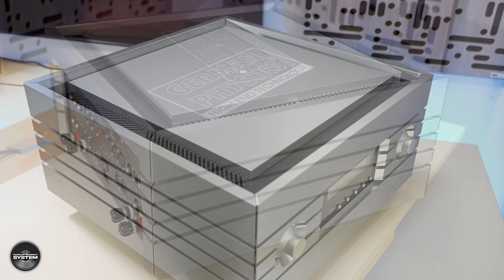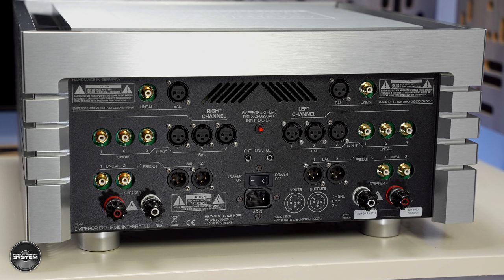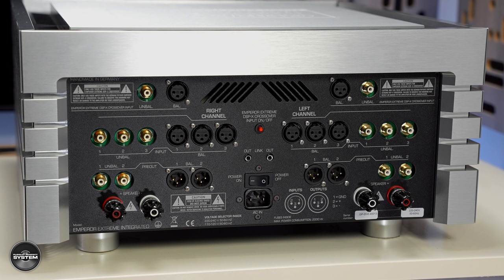And what a thing. It's certainly a standout, striking design from the front, the side, the top. But what about the rear? You can see connections aplenty — multiple balanced and single-ended options for inputs, for outputs if you want to use just a preamplifier, and also at the top there are direct inputs that bypass the preamplification.